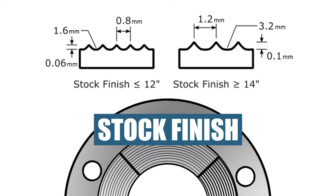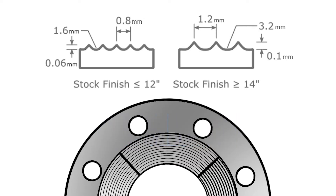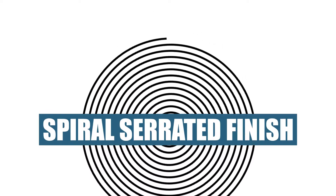The stock flange finish is a continuous groove produced by using a 1/16th inch radius round nose tool with a feed of 1/32nd inch per revolution. The spiral serrated finish is also a continuous groove, like the standard stock finish.